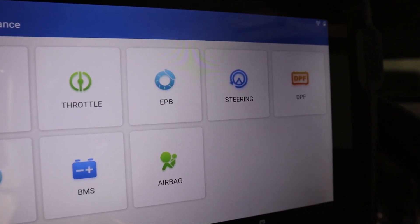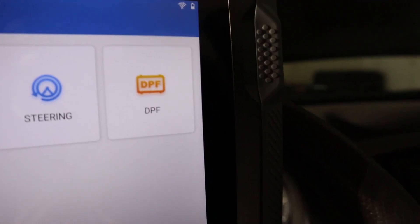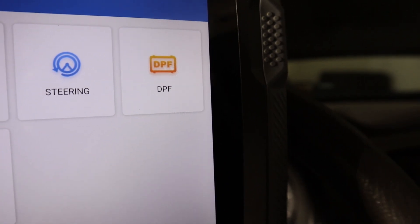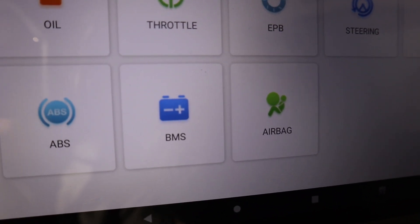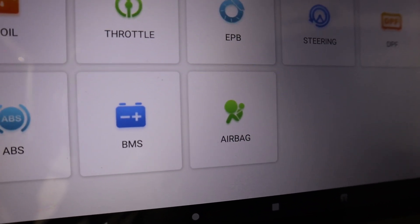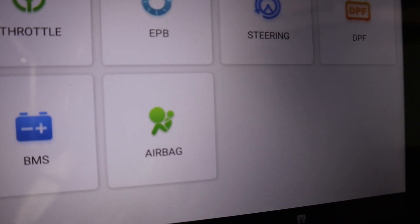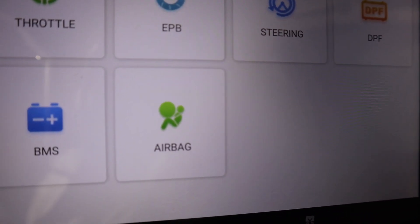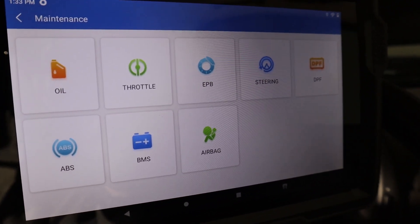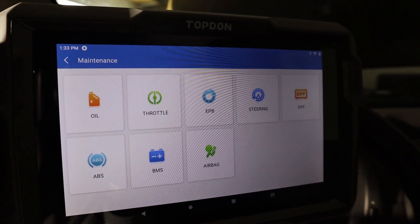For example, if you want to change brake pads you will need the EPB function to unlock your electronic brake calipers. You will also need forced DPF regeneration if you are dealing with DPF faults. Battery registration — the BMS service procedure — is required on newer vehicles when you replace the car battery, to let the ECU know a new battery is installed. There is also an airbag reset to clear airbag faults and reset the airbag light. This entry-level scan tool comes with 8 service procedures, but the best scan tools offer up to 50.